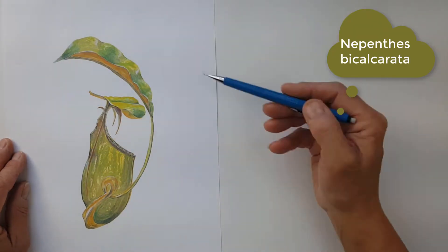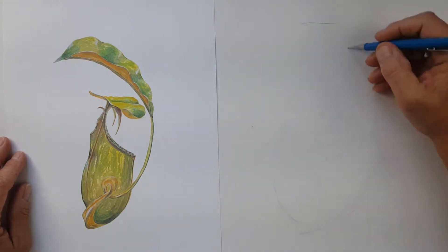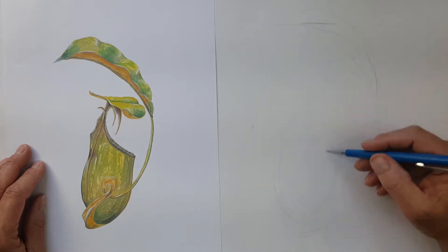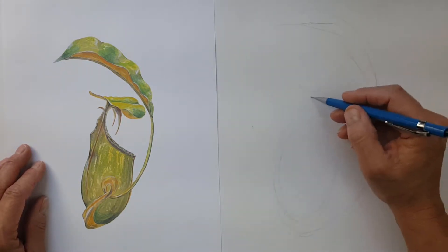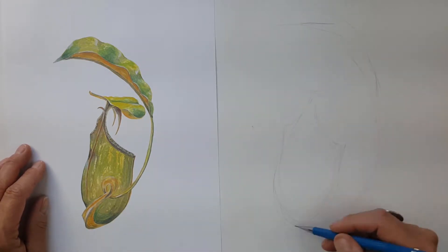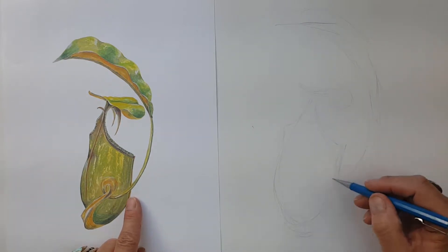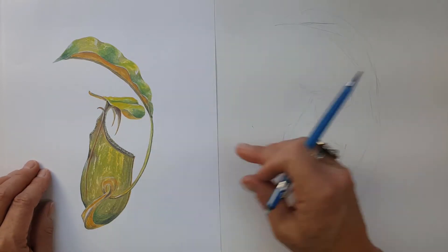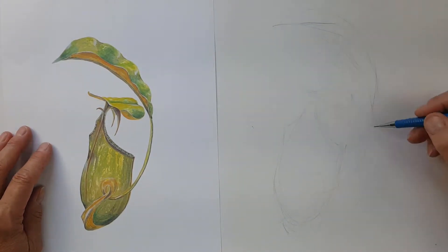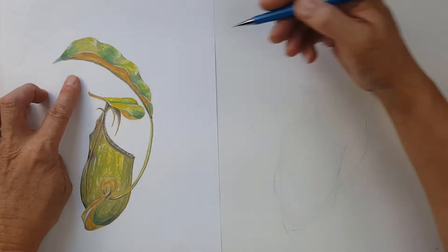Let's get started drawing this Nepenthes pitcher plant. I'll be looking at the length and width, the overall shape on my paper, and working from the outside in — kind of like a sculpture. I'm just showing where the basic leaf is, where the pitcher is, and the lid. I'm not putting any pressure on my pencil, drawing as lightly as possible — what I call tickling the paper — going back and forth very quickly. I'm also looking at the negative shapes, the white spaces between the green shapes of the leaf, and not being afraid to correct myself.